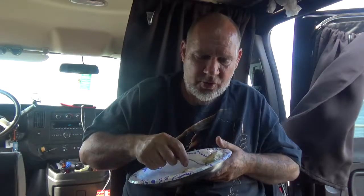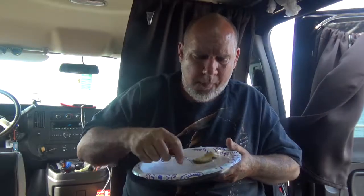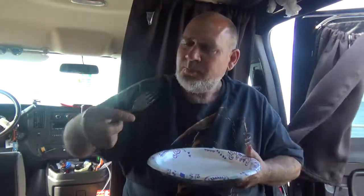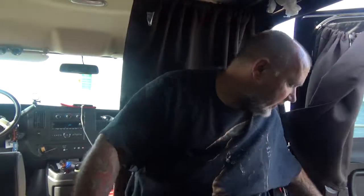This fish is so good. The fillets from the top side are a little thicker. When I used to drive in Boston, I'd go to all the fish houses in Boston.